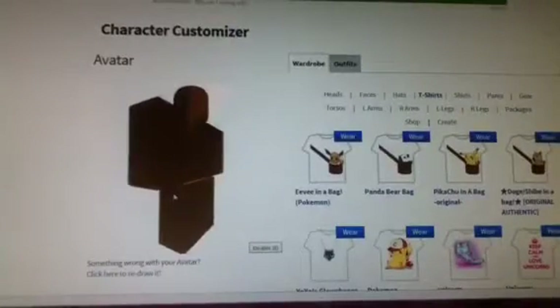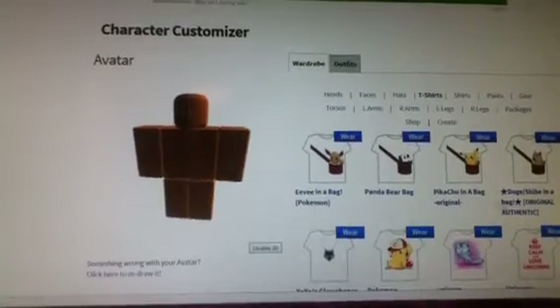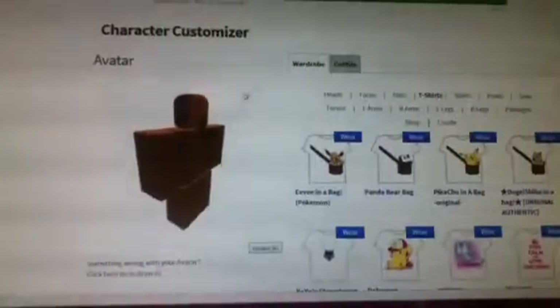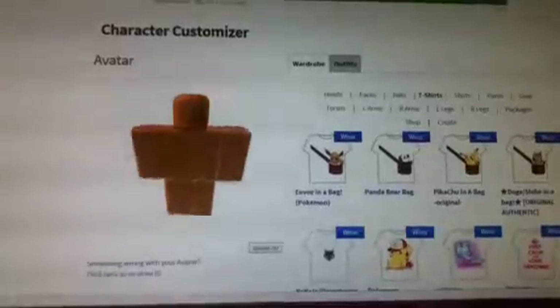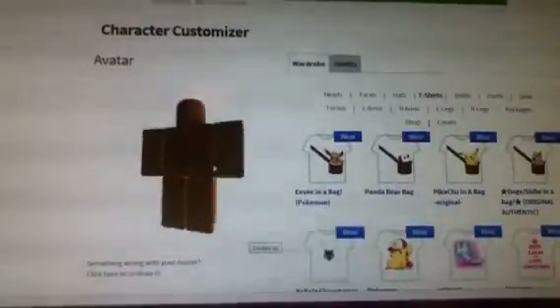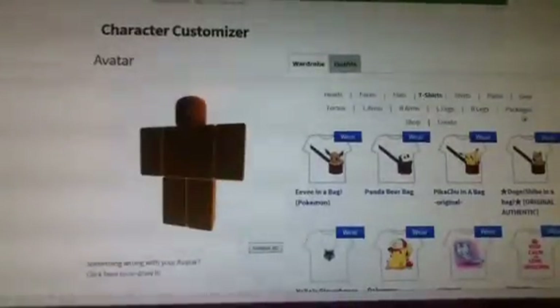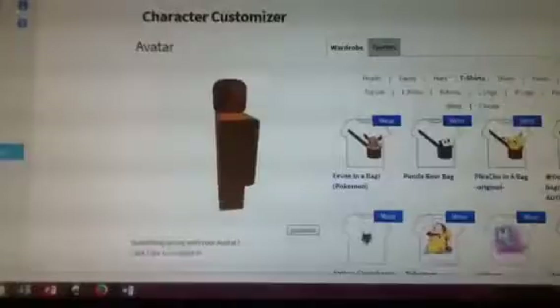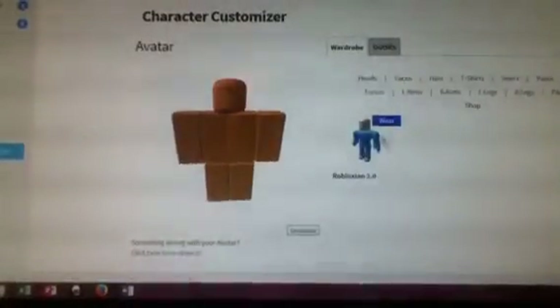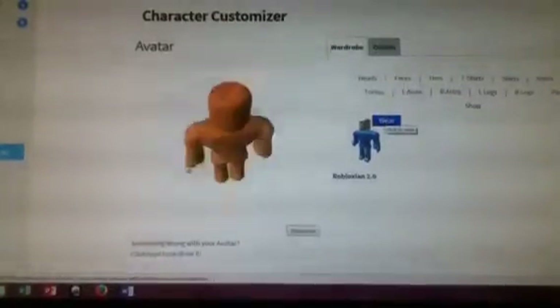Right now I have nothing but squares. The first thing you want to do is add the Robloxian 2.0 — if you buy that you can find it in packages. Here it is, just tap on that.